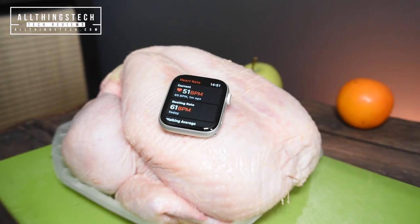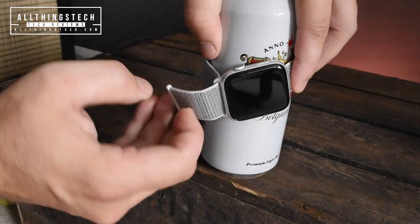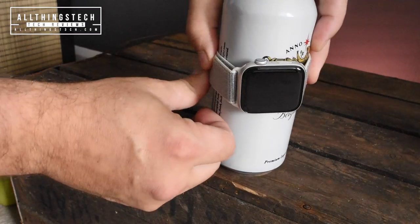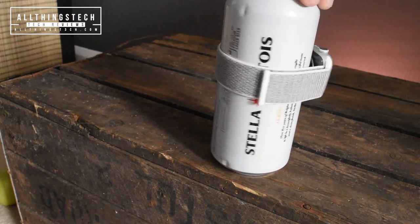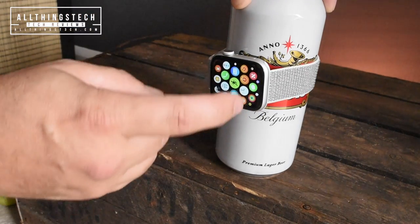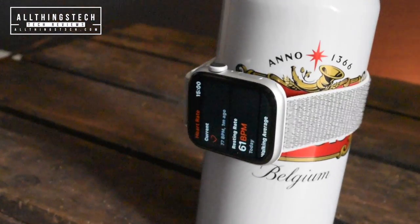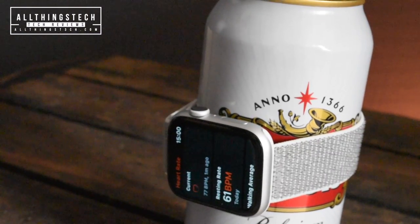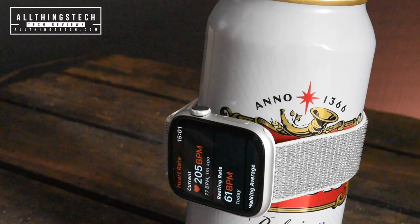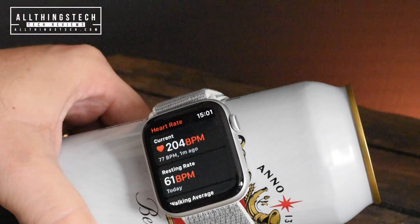Let's see whether any other items we can gain a heartbeat from. I am partial to a Belgian beer - no advertising intended. It's important to know if you have got a heart running through your beer. Let's take it through to the app. Oh my God - 205 beats per minute! That is insane. 204. One of the fastest heartbeats I've ever recorded on any inanimate object, it has to be said. The chicken was quite dead compared to this.